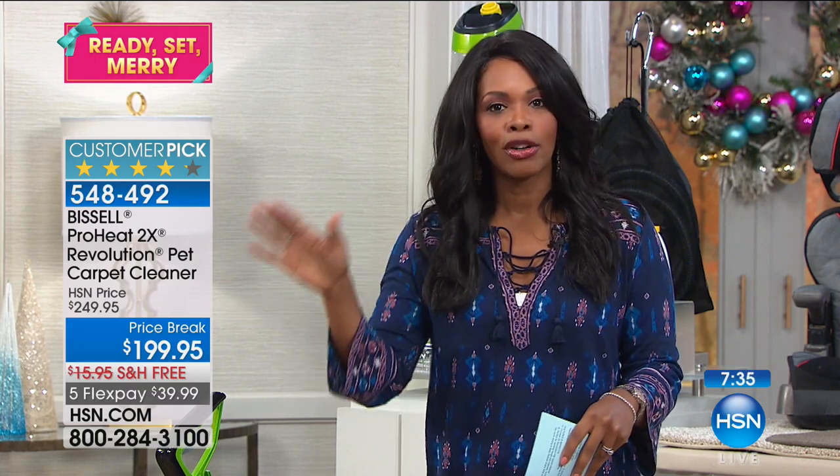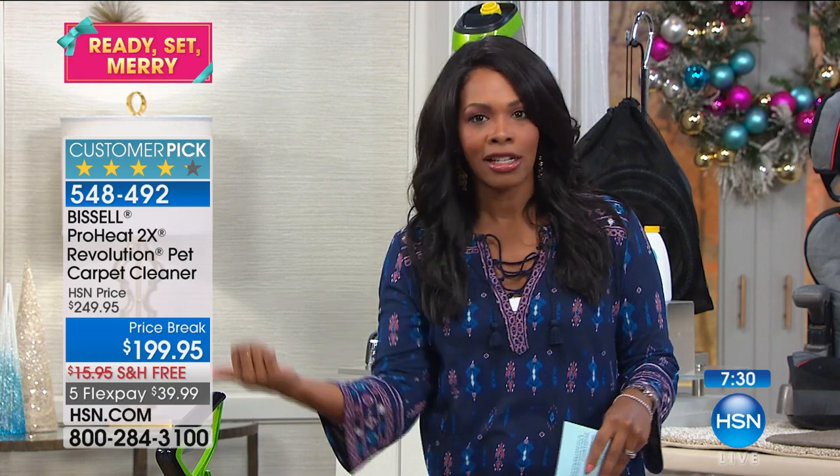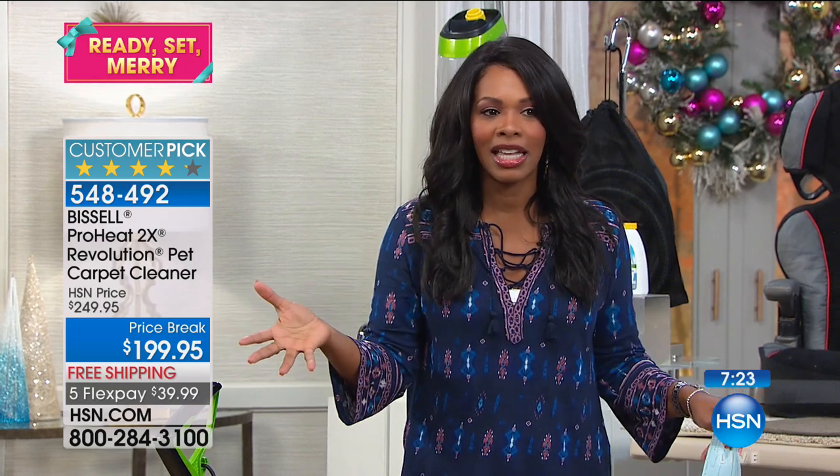You don't have to say I'm going to rent something or hire somebody. I've got somebody coming in next week to get the stain or spill that was made last week. No — as soon as it happens, you pull this out, plug it in, go up, go back, you're done. That's how simple it is.